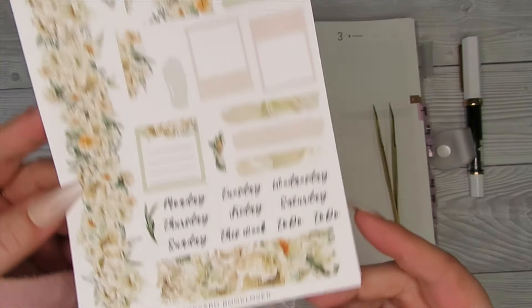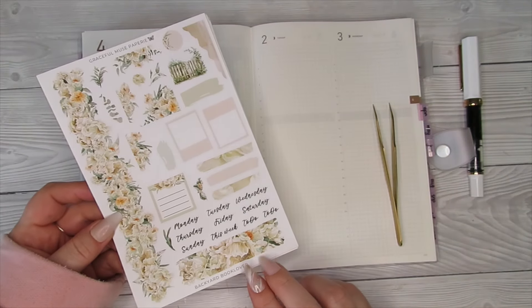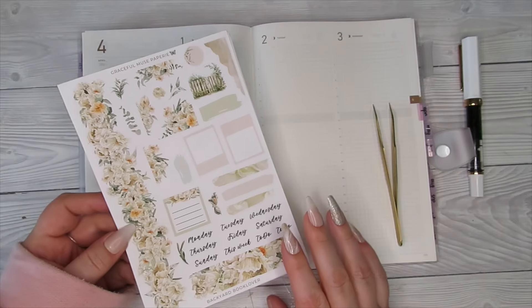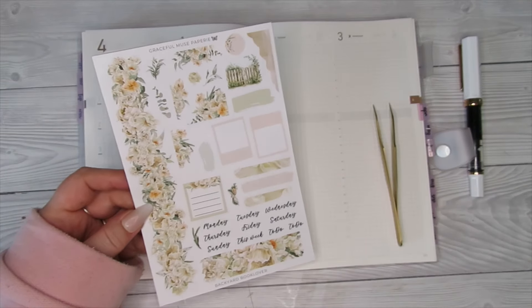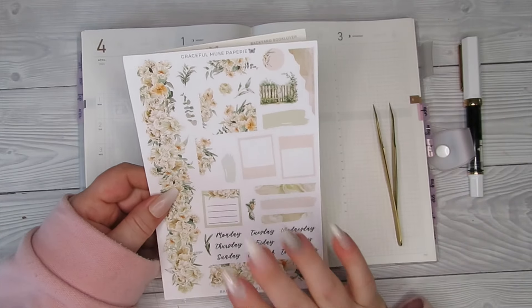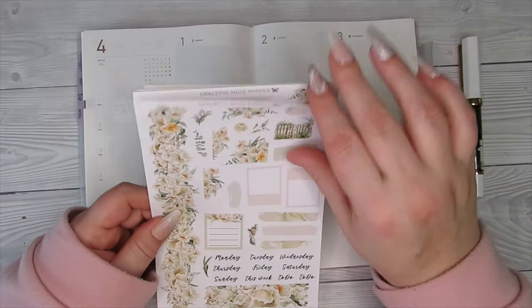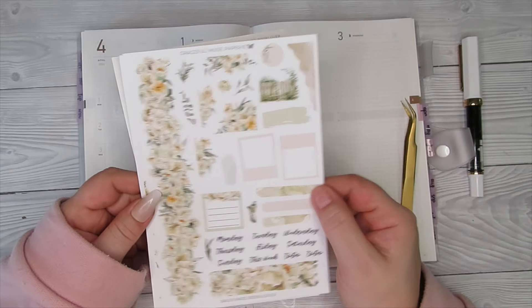I'm going to be using this gorgeous kit called Backyard Bucklover, and it's from Graceful Muse Papery. I've got two discount codes down below for her — the first one is if you've never shopped with her before, you get a little bit extra, and the second one is if you have. I'm going to be using this kit in this planner and also probably in my Paper Test Designs TN.